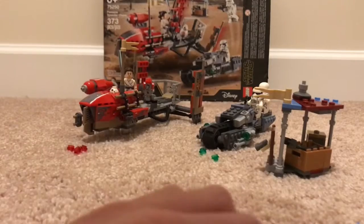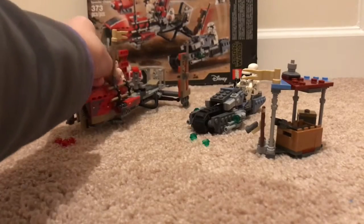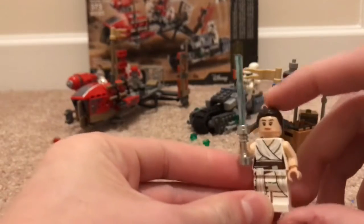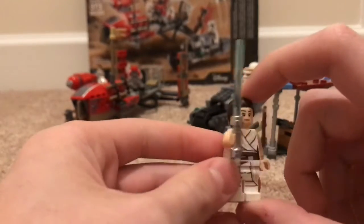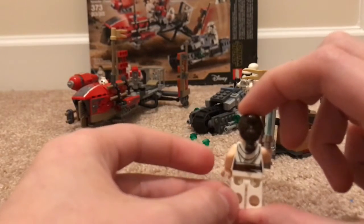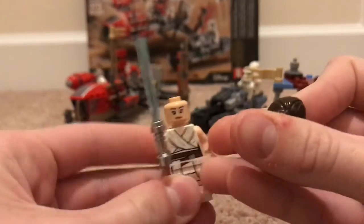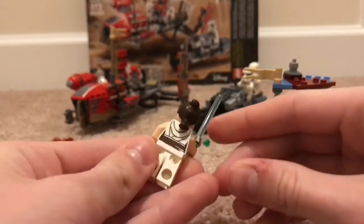Let's open it real quick. Here is the actual set. Now I will show you the minifigures. First one is, of course, Rey. I won't give any spoilers to the new movie. We've got Rey right here, and I don't actually have a Rey, so this is my first Rey minifigure. Got a blue lightsaber. I'm not sure if this is an exclusive Rey to this set, but there's the back face, front face, cool hair piece — there's Rey.